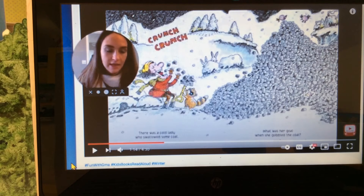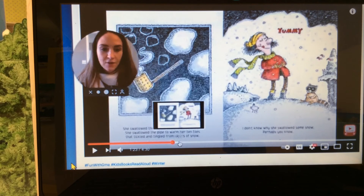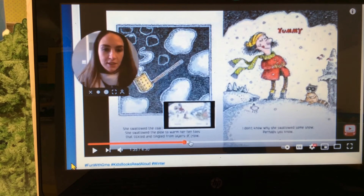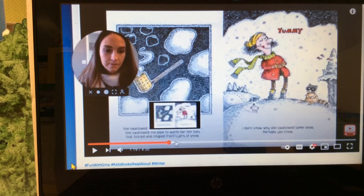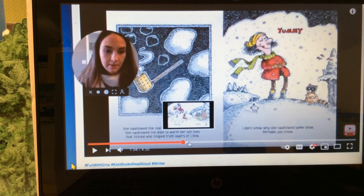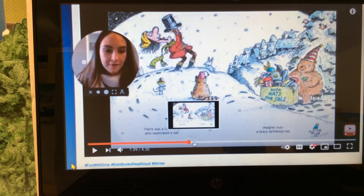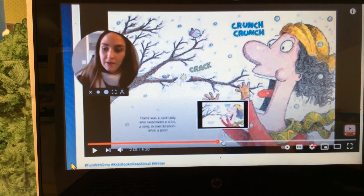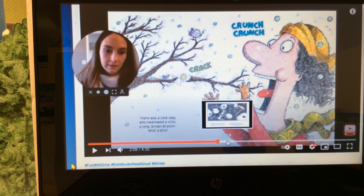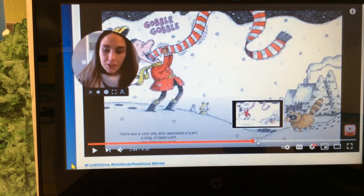Next, there was an old lady who swallowed some coal. After the coal, she swallowed a hat. After the hat, she swallowed a stick. After the stick, she swallowed a scarf.